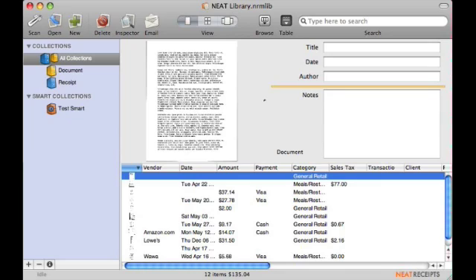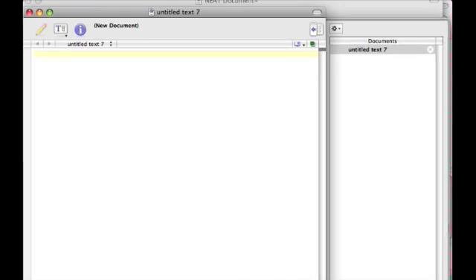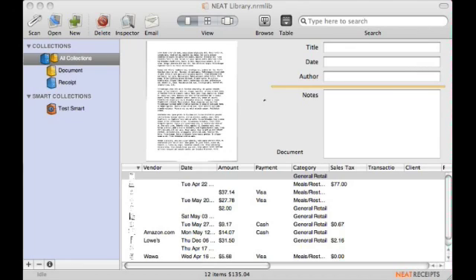A couple other neat things about Neat Receipts: you can use the optical character recognition yourself. Here's a document I scanned in — it's just a bunch of gibberish on screen, but I can click on it, see the scan, and also copy and paste it into another document. So you've got that as a bonus. Plus, if your receipt comes in another format than paper — say you get an email or you're viewing it in your web browser — one of the cool things you can do is print to Neat Receipts. The same way you would select a PDF to export, you would select Neat Receipts as a receipt or document and it would get put into your Neat Receipts folder. So you can keep all your receipts together no matter how you get them.